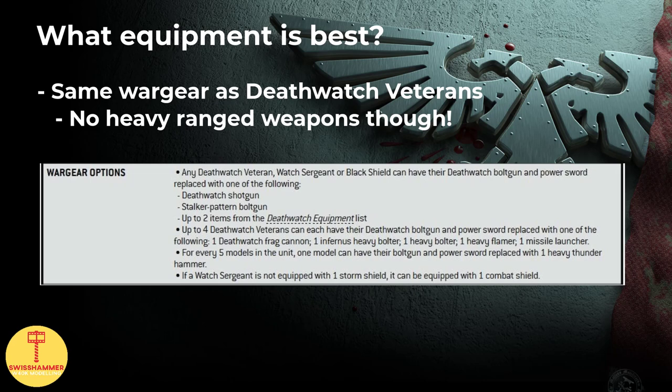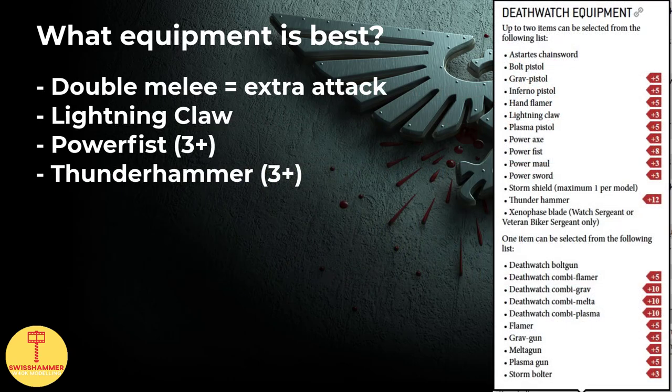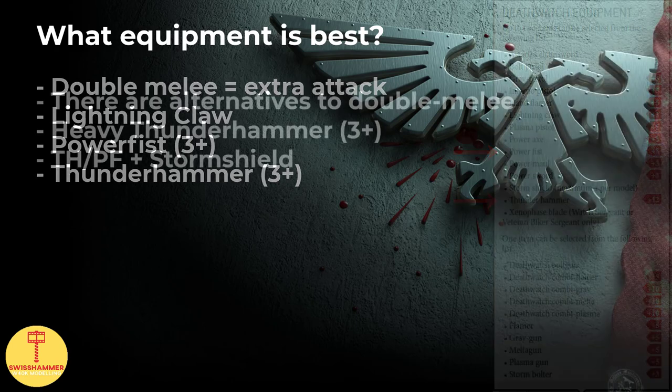The Black Shield gets access to a huge range of equipment that the Death Watch veterans get. Two close combat weapons is certainly a viable option, giving that extra attack on the base profile. Taking a Lightning Claw, for instance, is a great pick because of his weapon skill of 2+. Another thing to consider is that this makes him an ideal candidate for taking a Power Fist or a Thunder Hammer with their default hit penalty — a Black Shield will basically negate the penalty when compared to a regular veteran.